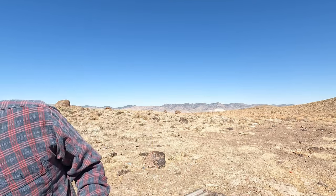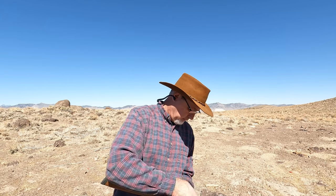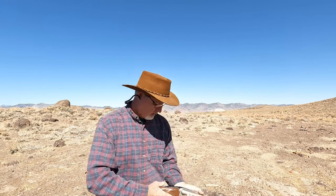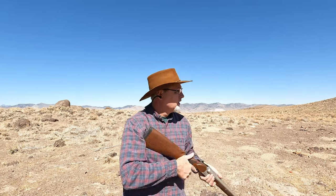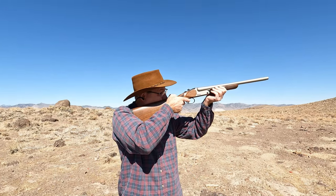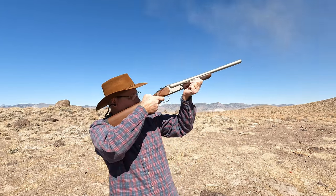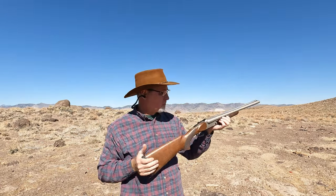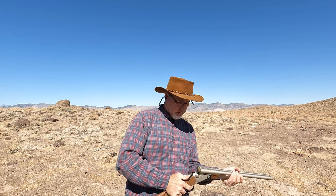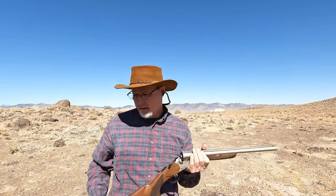Next I've got some Winchester Super X — these are two and three-quarter inch slugs. I've got a big rock about a hundred yards up there and I'm just gonna go for that. Let me know if you can hear it smack it. A little low on that one, but it's still a slug — those were rifled slugs.